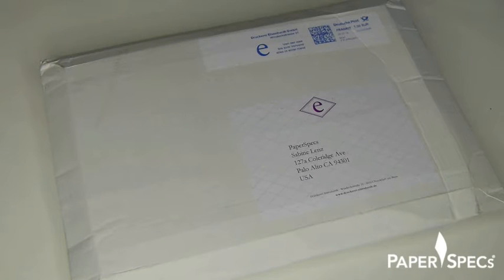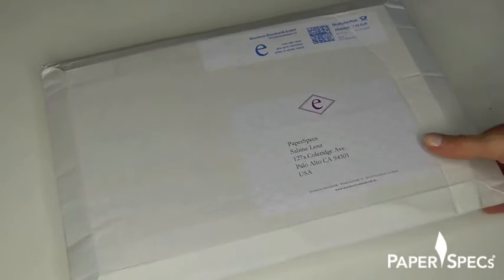Remember the business card we featured the other day? The one with the sculptured horse head that just drew so much attention? Well, as luck would have it, the printer Druckerei Eisenhardt from Germany sent us a little care package with more goodies. So let's have a look-see, shall we?